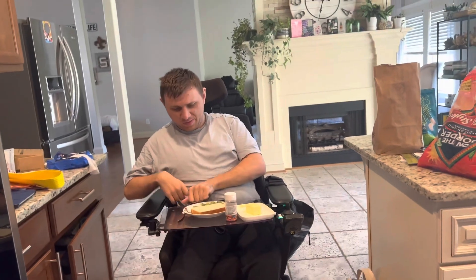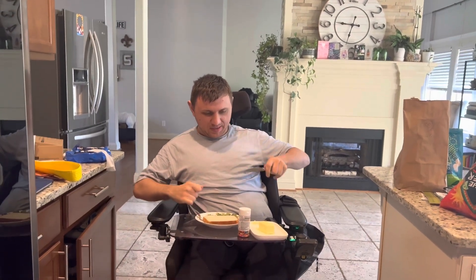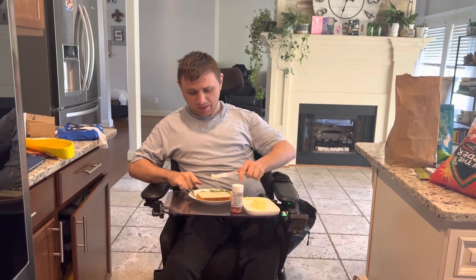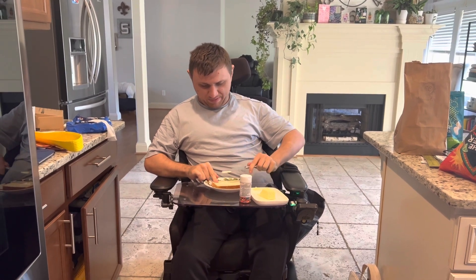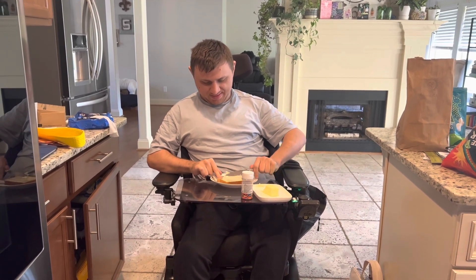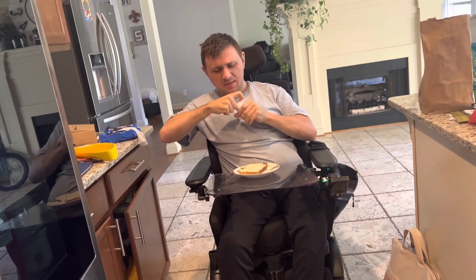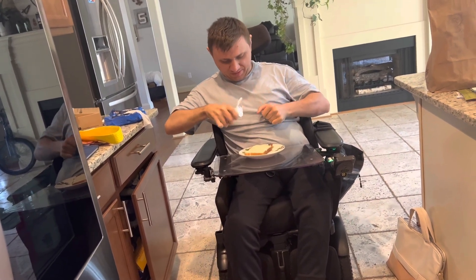So first we start off with bread. Okay, we are back and we spread the butter all over the bread. Now we just have to add the sprinkles, which is the third ingredient.